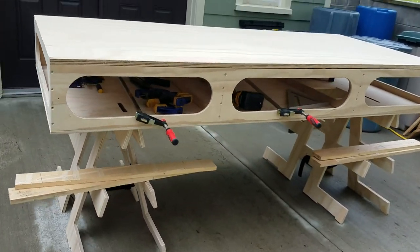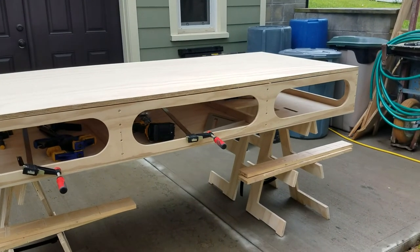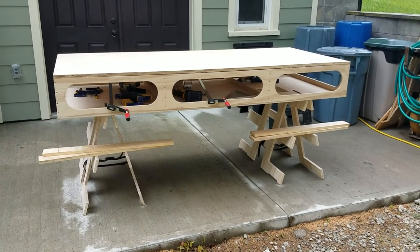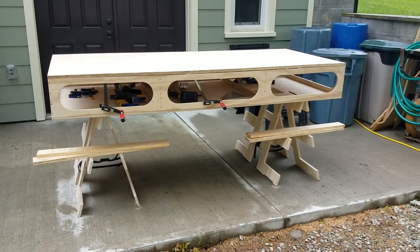After it's glued up at that point, maybe just rebuild the sides, I guess. So anyway, I'm really, really happy with this so far. I mean, it's looking like a workbench. Nothing is assembled as far as the sides are not assembled to the bottom or the top.